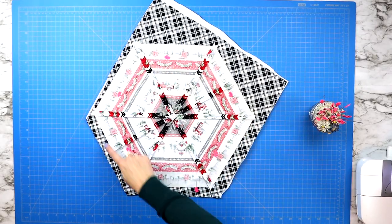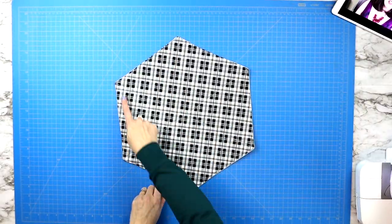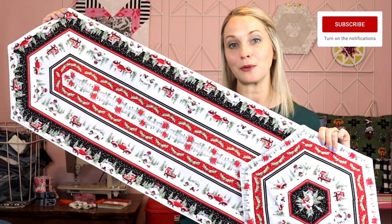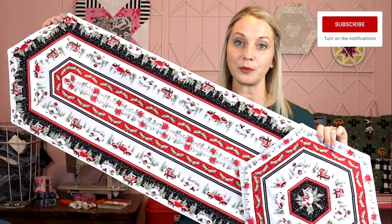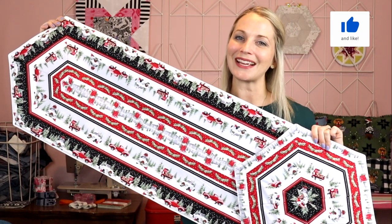For the hexagon table topper, I did everything the same except I added a few extra seams stitch-in-the-ditch style. If you have any questions, please leave me a comment down below — I would love to help you out with anything you're struggling with. Hit that subscribe button so you don't miss future tutorials. I'll see you next time.